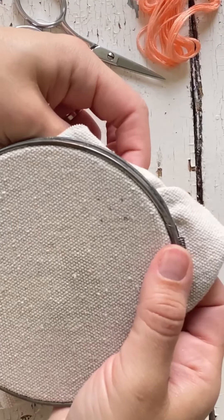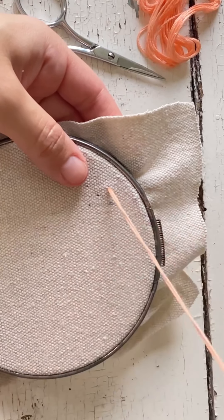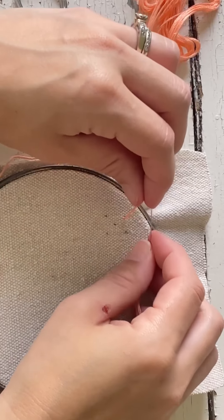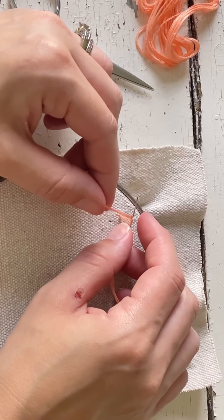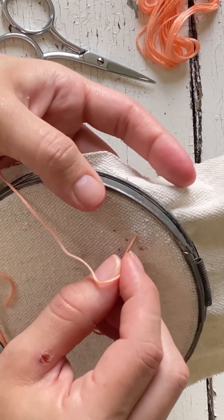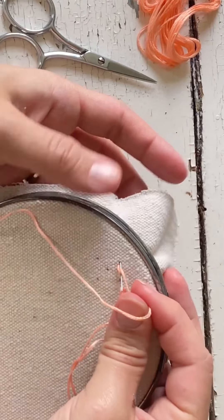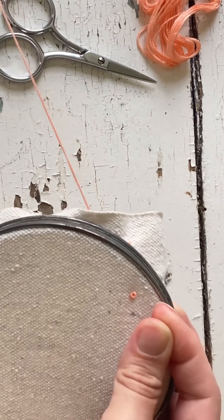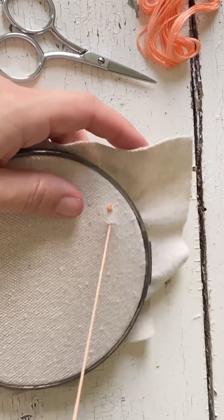The first stitch I'm going to share is the French knot. I have my thread and I'm using all six strands so you can get a better view. I'm going to wrap it around twice — you can do two or three times. Wrap it around twice, put it right next to the hole you just came out of, hold your thread, and pull the needle. There's your first French knot.